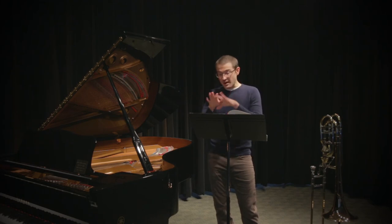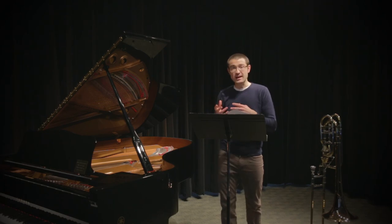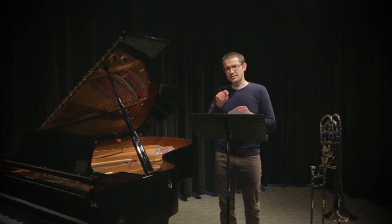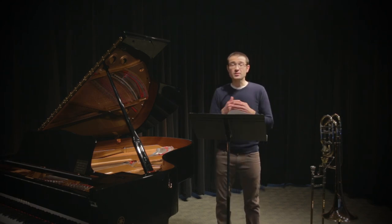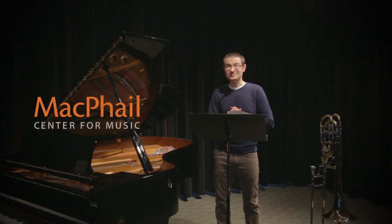There are a couple other spots later with some notes from outside the key. The main thing is just find a way of explaining it to yourself. Find a way of looking at those notes with the accidentals on them — the B naturals, the F sharps — and think about why the composer wrote that note there. It's a special note, a chance for a special color in the melodic line, so try to take advantage of that. Those are a couple of tips for how you can get your head wrapped around these two etudes for the Minnesota Allstate Band Audition. Good luck!